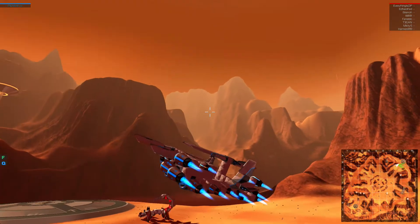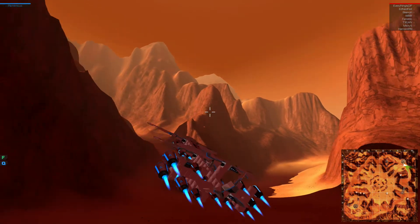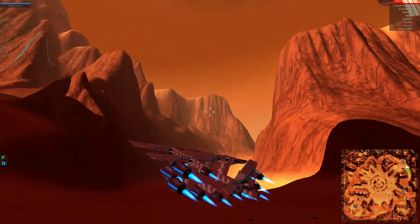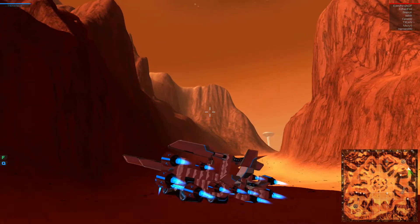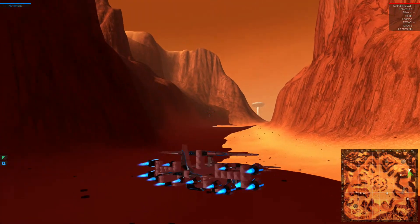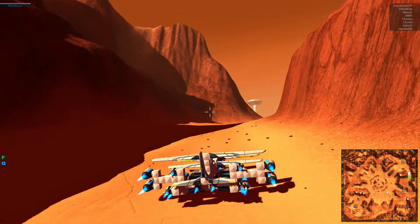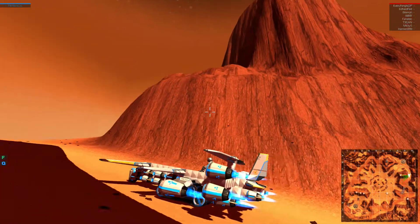It can actually turn — kind of, not really. You just have to keep your tail down and then it can partially turn. No, no, no — don't let the treads connect. Oh, they did. Alright, let's go find another ramp and fly it around for a little bit more. This is just hilarious.